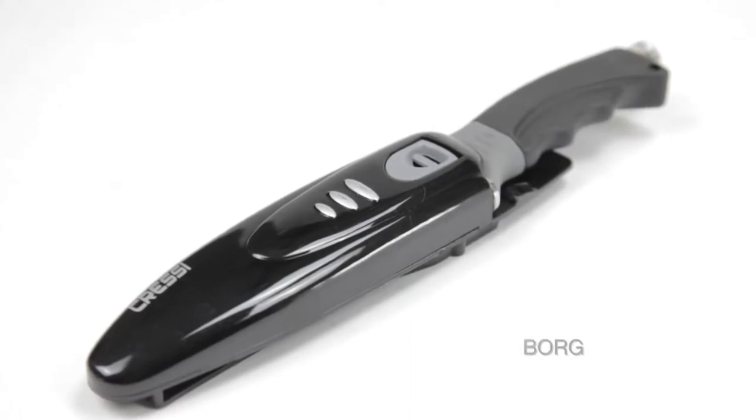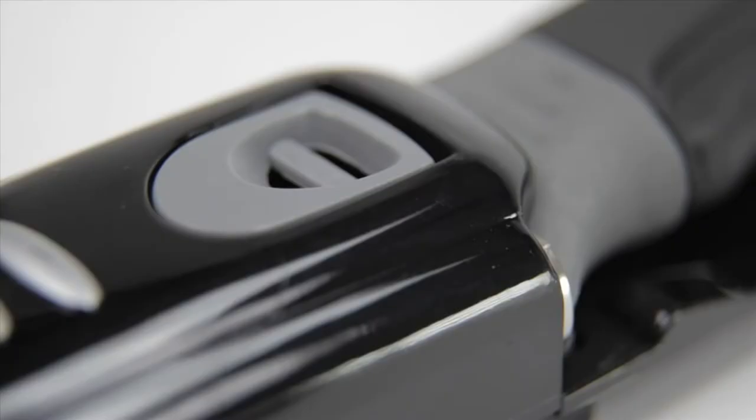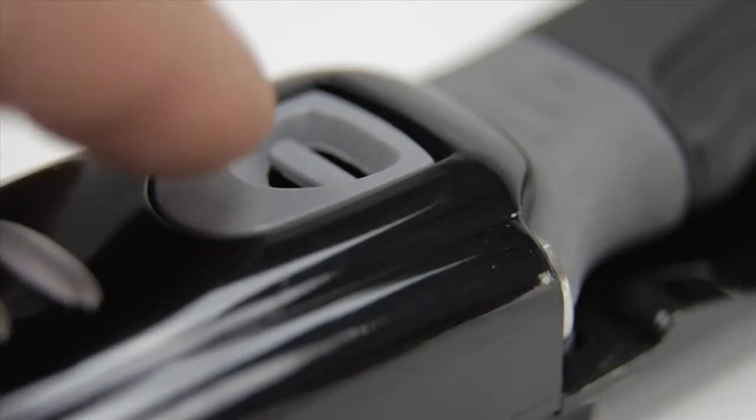Dive knives are used in a different environment than your typical kitchen knife and require special features. We have researched to find the top 10 best dive knives of this year. Let's get started with this list.